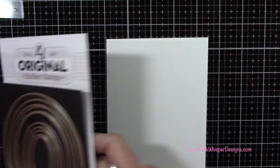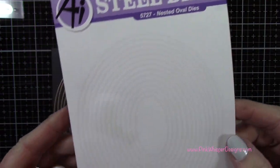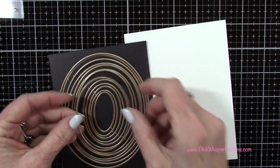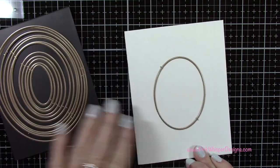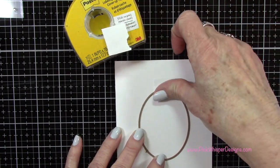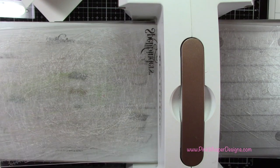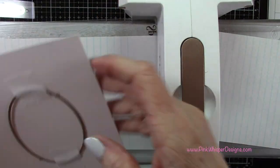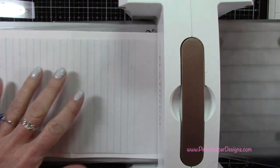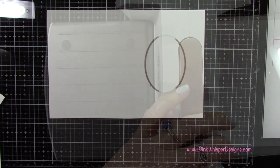Now we can start to create that tunnel card. I've got my oval dies — these are the nested oval dies from Art Impressions, brand new, and you get a ton of dies in here. I'll grab that sixth smallest die to get started and cut that opening out of the front of the card. I'm centering it on the front of the card and taping it down with some post-it tape. I'll lay a piece of scrap paper underneath and on top to protect the card base from getting those little lines in it.